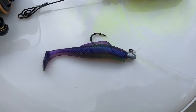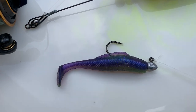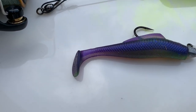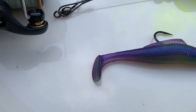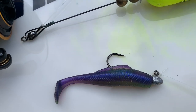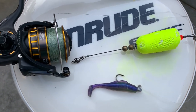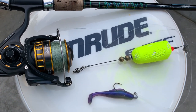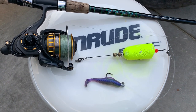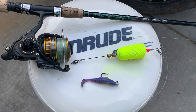Then I've got a little eighth-ounce headlocks jig that Z-Man makes — this is one of their latest colors, the Purple Death, which is purple with a little hint of chartreuse in it. It's a great little bait with a very robust hook, and the headlocks really keeps the Z-Man plastics on there. With 15-pound braid, this rod does an outstanding job for those of us that enjoy popping cork fishing.